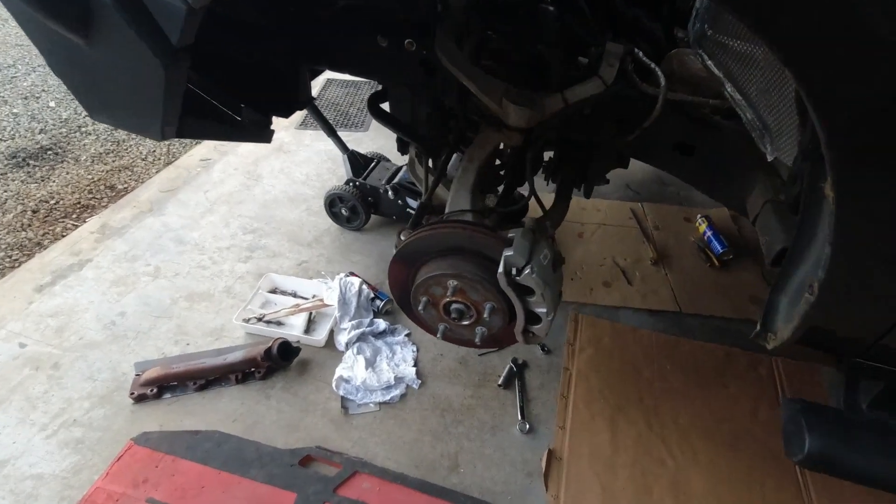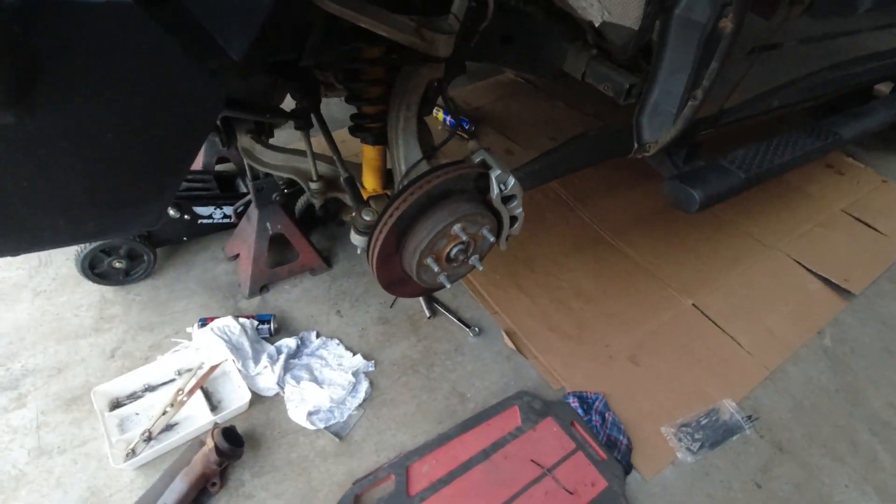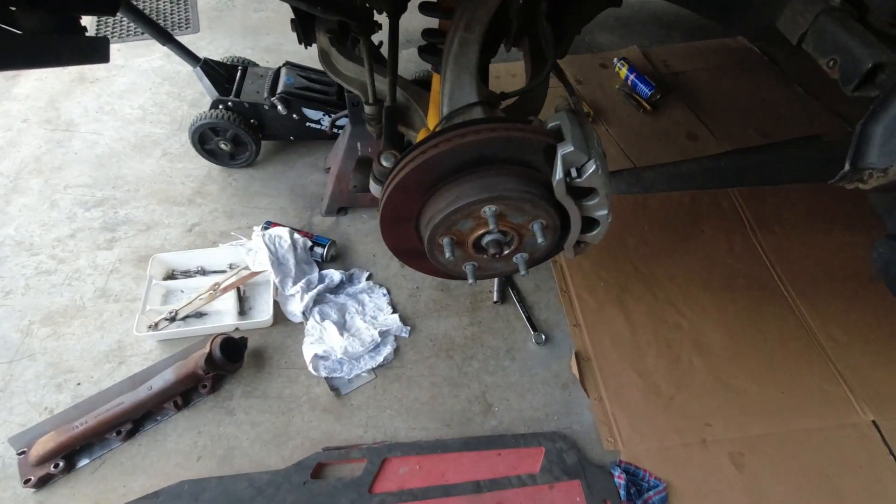Hey guys, I thought I'd do a real quick video of what needs to be done when you put aftermarket wheels on a Ram 1500, or what you need to look for.